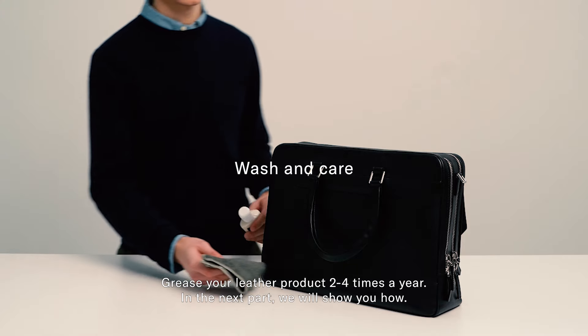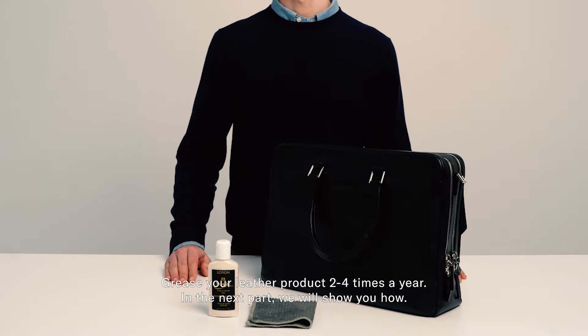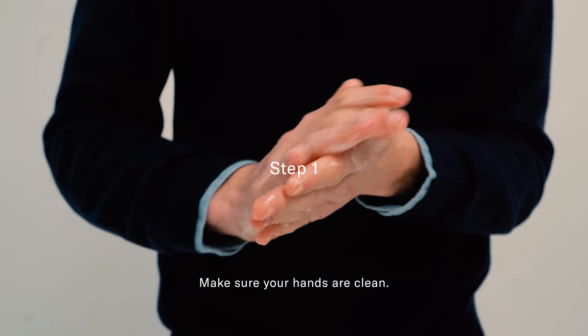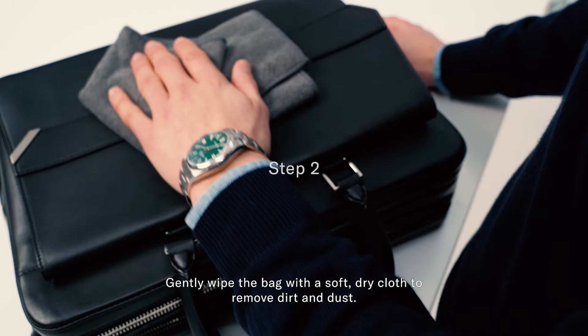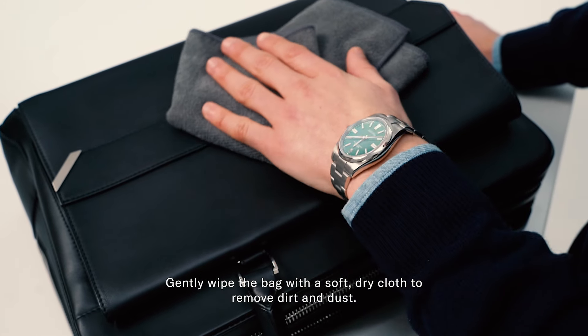Grease your leather product two to four times a year. In the next part, we will show you how. Make sure your hands are clean, then gently wipe the bag with a soft, dry cloth to remove dirt and dust.